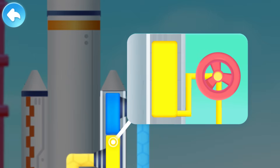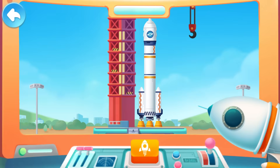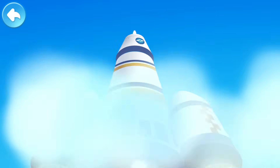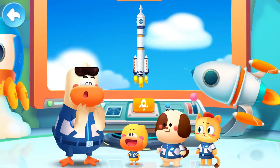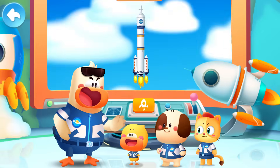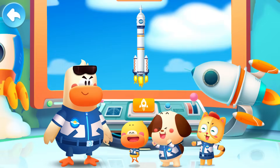Refueling complete. All ready. Please launch. Three, two, one. Launch! Rocket takeoff to space! Little engineers, the rocket launch task is complete. It's so cool to launch a rocket!